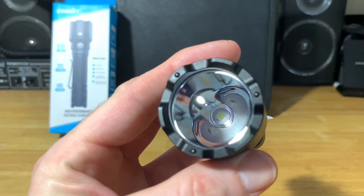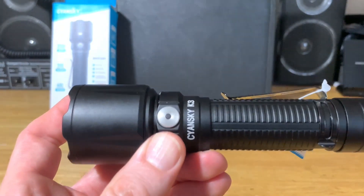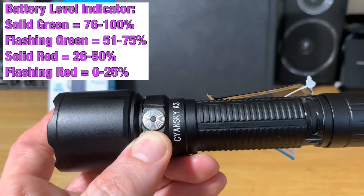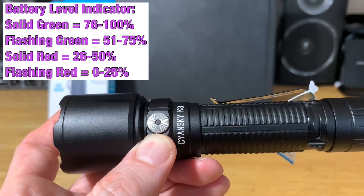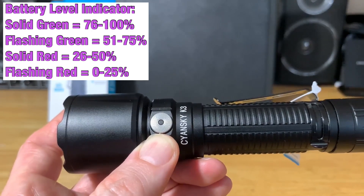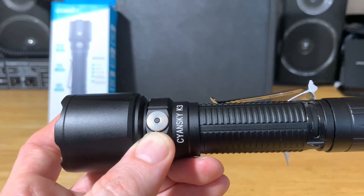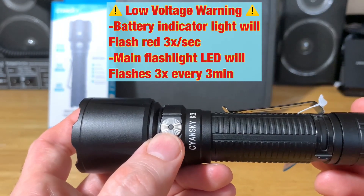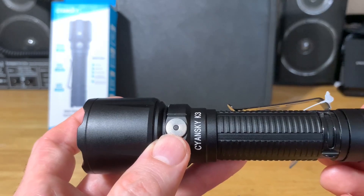The lens is tempered glass with a double-sided coating. You have a side switch to select modes, and when you first turn on the light, the battery indicator activates: solid green means 76–100% battery, flashing green means 51–75%, solid red means 26–50%, and flashing red means 0–25%, meaning you need to recharge. There's also a low voltage warning where the red light flashes three times per second.